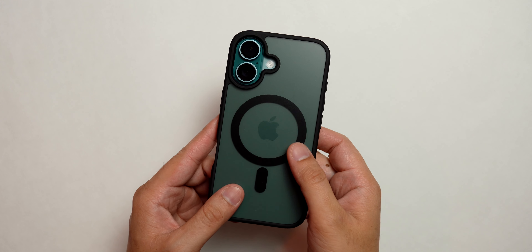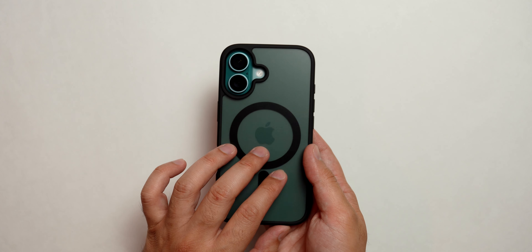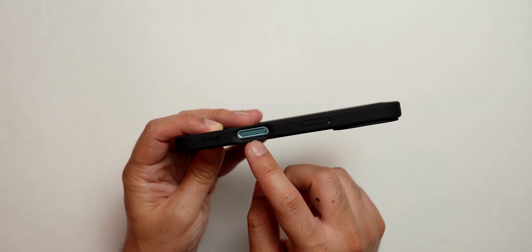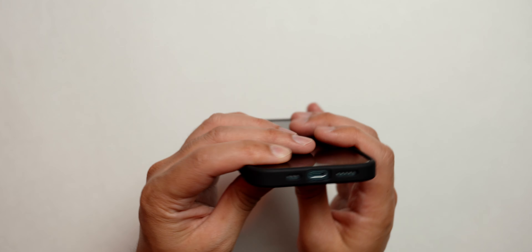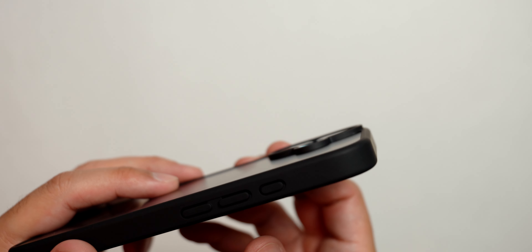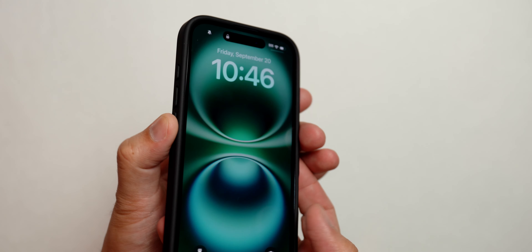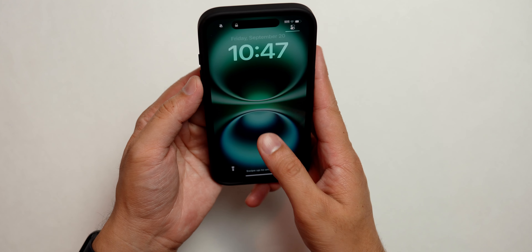Let's take a look at the final case, which is the JETech case — I like to call them Jettech because it sounds cool. This is their MagSafe case, it's matte black, but still showing the color of the phone a little bit, not as much as I'd like. The camera control cutout looks similar to the ESR, so it might not perform that well. The cutouts for the bottom sections are precise, the buttons are there, along with the cutout for the camera and flash. The camera is protected by the raised section, and the display also has space for a screen protector.